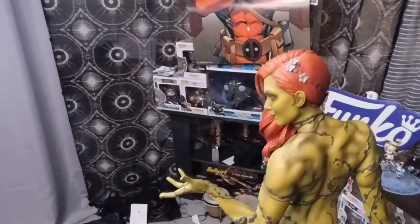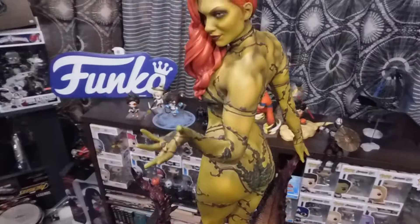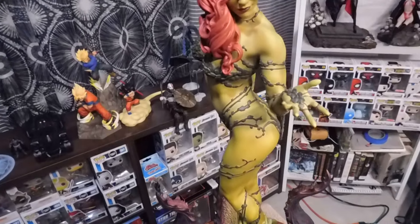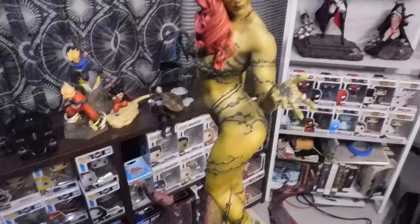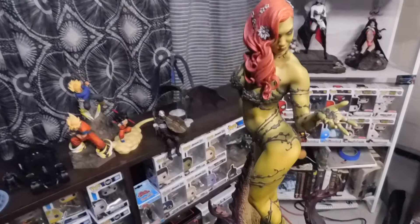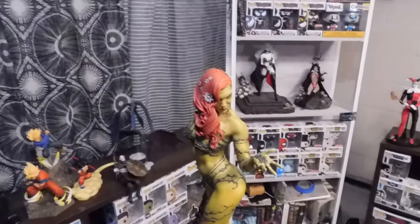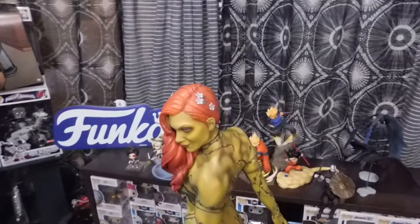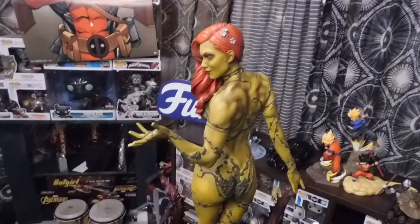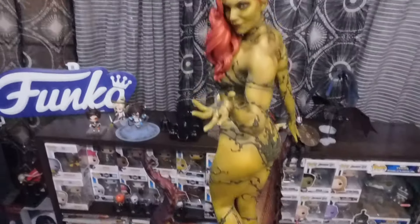Absolutely 10 out of 10. Definitely recommend buying her — Poison Ivy. I think this one was $570. I think you can still do payment plans. If you can afford it, get it. But if you can barely afford it, still get it — but make sure you can afford it. Don't just impulse buy it because this is expensive. But this is definitely not an intro piece to collecting. This is mid-range to higher range, because this is nothing compared to Prime 1 statues. Prime 1 is like $1,000 and above.